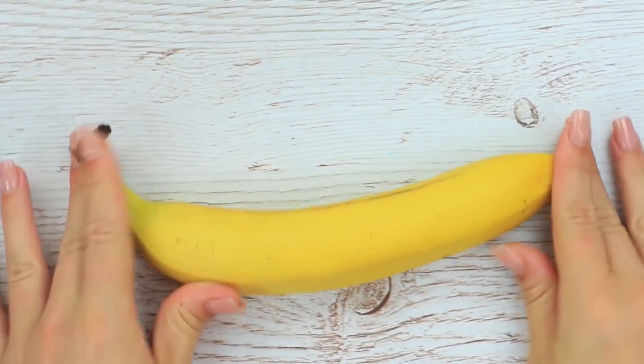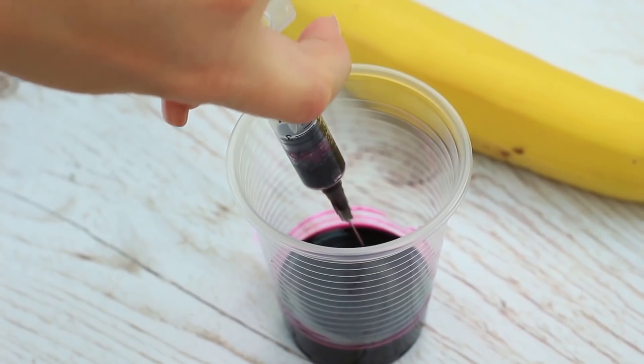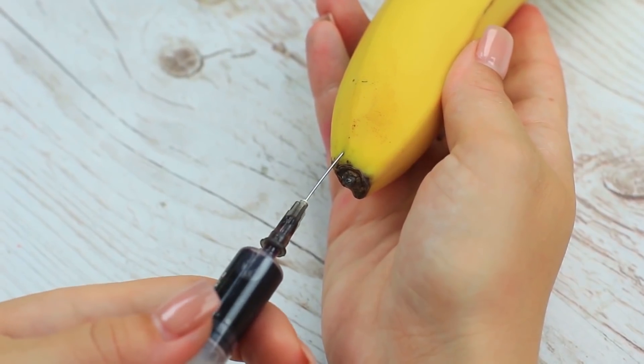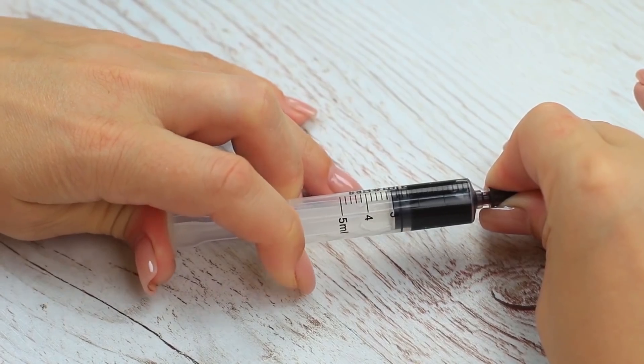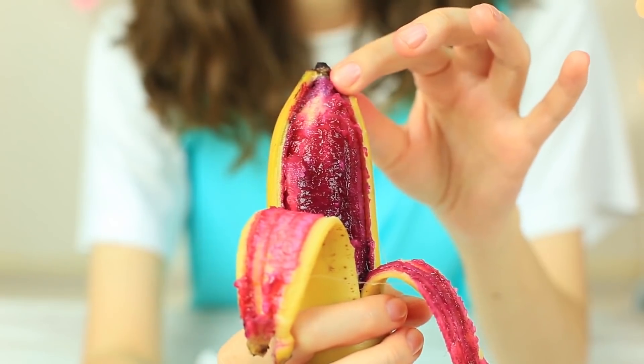I've prepared a special piece of fruit for you. Take a banana and food coloring — suck burgundy liquid and eject it to fill the fruit. When you've finished, treat your friend with the fruit. She likes them so much! Watch her reaction — the color's disgusting. She's never seen such a banana before.